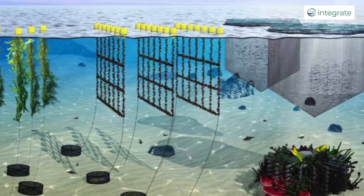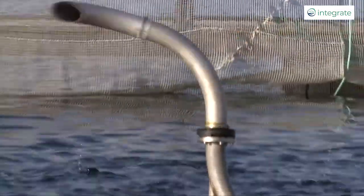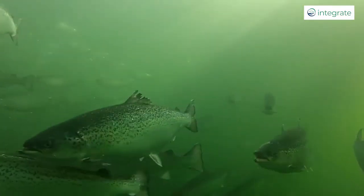What traditionally happens in fish aquaculture — the example being the salmon farm out there — is that the salmon are grown in a monoculture on their own, so the feed comes in, it's fed to the fish, and those fish and that feed release waste products into the environment and that's just lost.